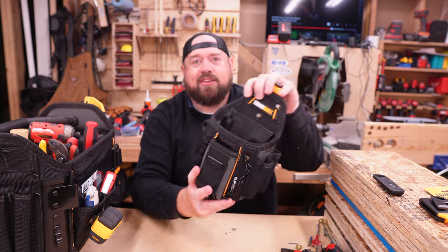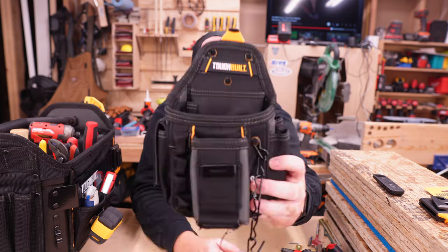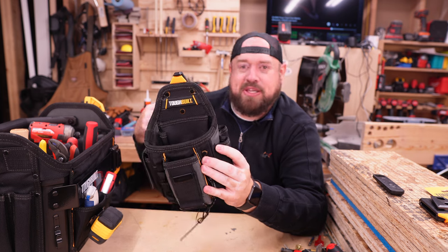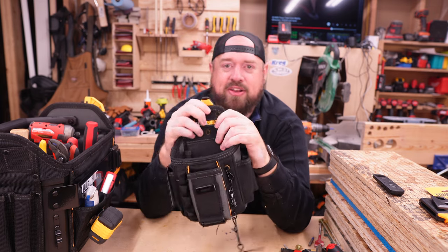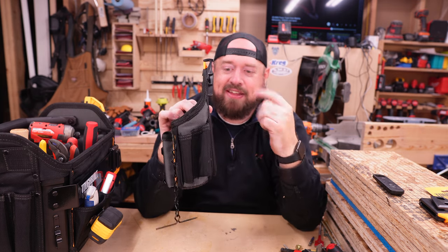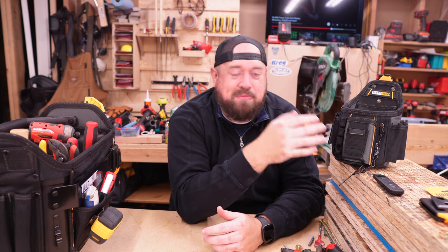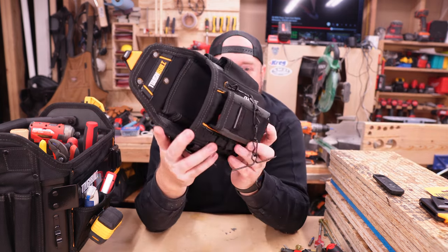I also have the Tough Built electrician's pouch — I'm by no means an electrician, but I chose it because it has more pockets and dividers. The clip system is pretty nice — being able to move bags from your shop or work truck to the tool tote, and then strapping them onto your tool belt when you get to the job site, is convenient. Something else this has that I haven't seen on many others is a kickstand — a little kickstand that props it up so it stands on its own where you're working. When you're done, it tucks back in and you barely notice it.